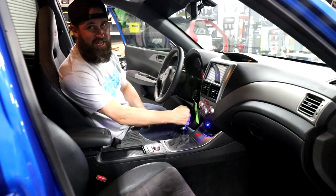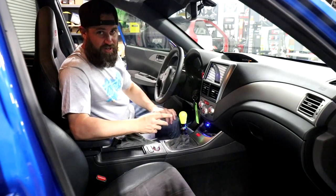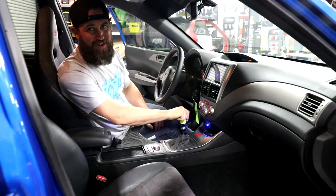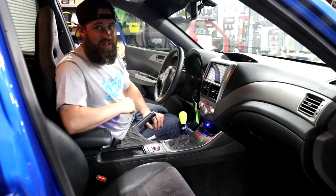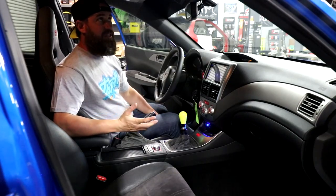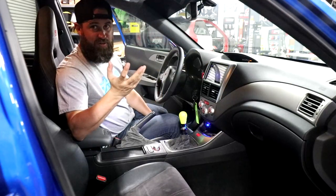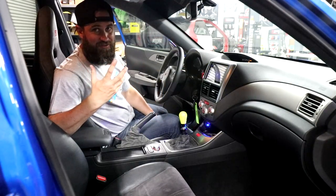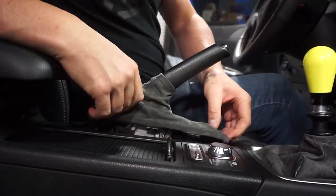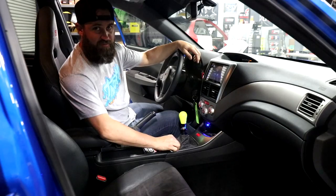Moving on to the shifter, we've added a Kartboy short throw shifter along with urethane shifter bushings, costing $150 and $70 for the bushings respectively. We've also added our shift knob in fluorescent yellow to go with all the exterior accents — these are available on our site for around $100. A couple of other nice things we did were the suede headliner, at about $200 in materials, and to tie the headliner into the interior we added Stitch Boots shift boot and e-brake boot in gray Alcantara, and these boots are around $35 each.